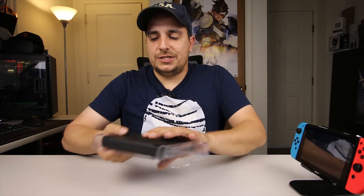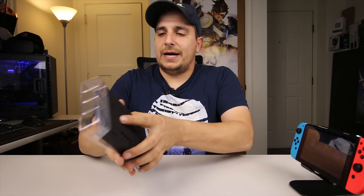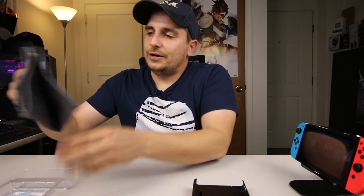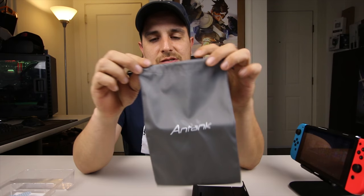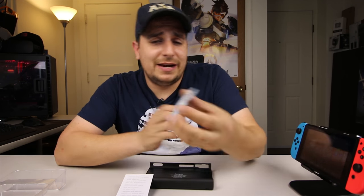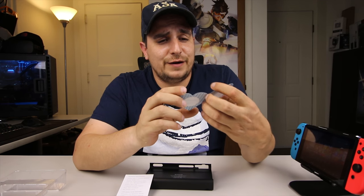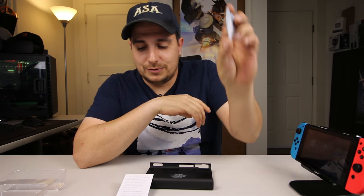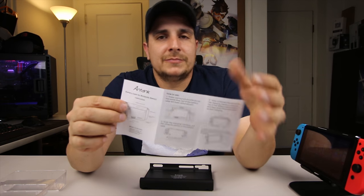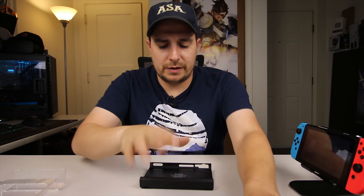So when we pull it out of the box, you get the battery backup case — you can see that here. There's some paperwork and a really super awesome carrying case. So we get some paperwork, there's a little thank-you note, and then a little instruction booklet here. It's just telling you how to install your Switch onto it, what the charging indicators mean, and all that stuff — but I'll go over that with you, so don't worry about that.